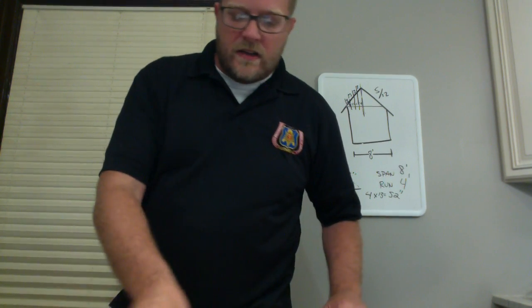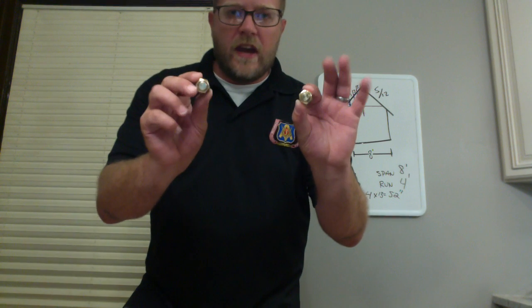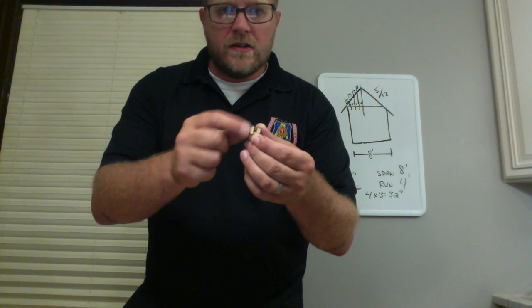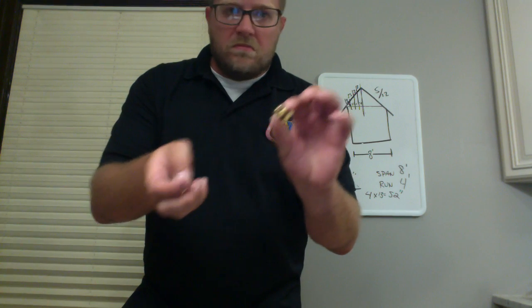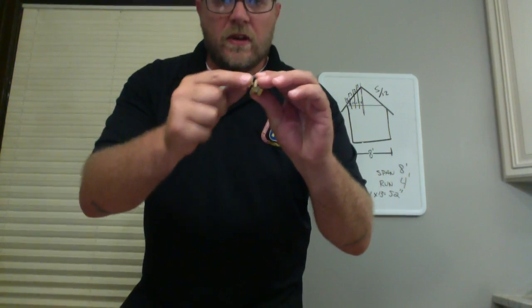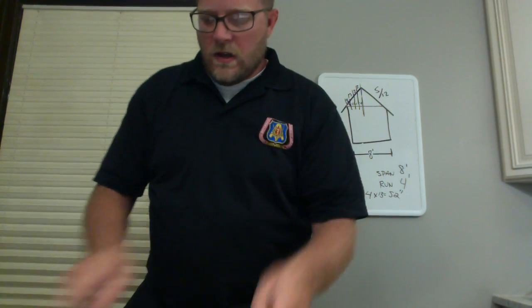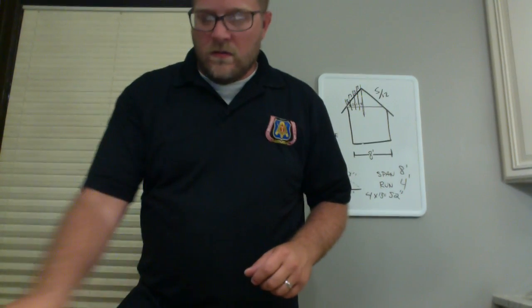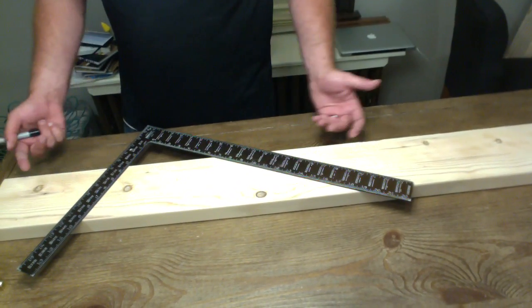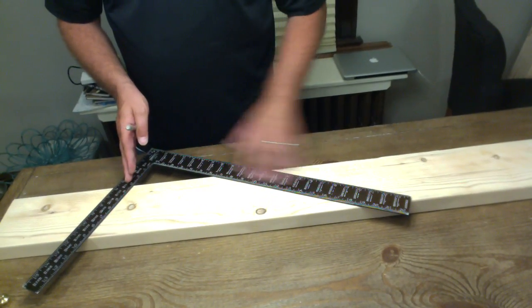To lay this out, the only tools we need are a framing square and what I call acorns — people call them stair gauges — made out of brass. These let us do a repetitive motion of our layout with the framing square. And we need a pencil. All we need a tape measure for is our deductions. So I have my framing square, I have my tongue and my blade, and I have a black magic marker — for demonstration purposes I'll show you with the marker.